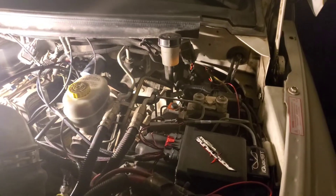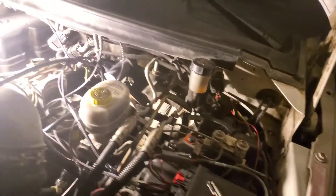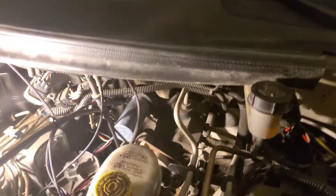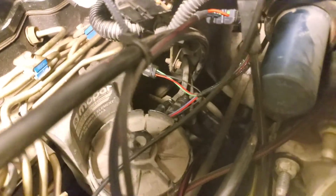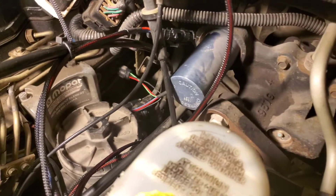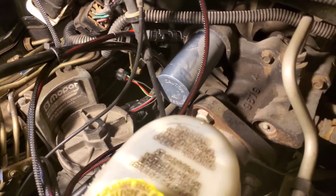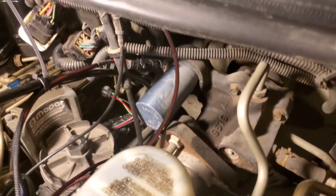And finally, with the installation, all the connectors to the map sensors and other already built-in sensors and connections with the truck. This is a little bit harder to see, but most of them are right in here, behind the old fuel pump — or the original fuel pump — and behind the fuel filter.